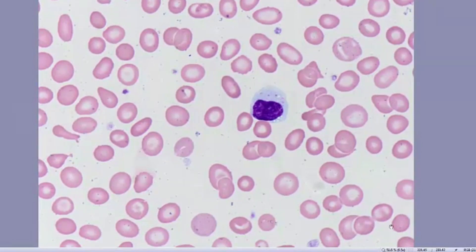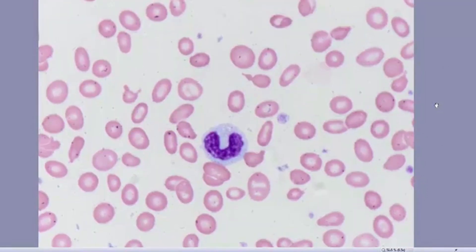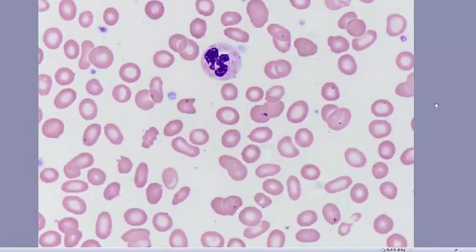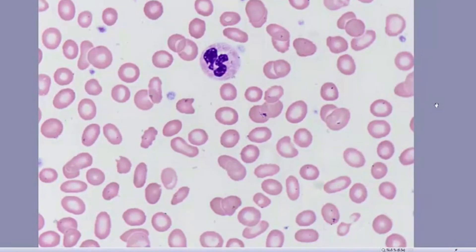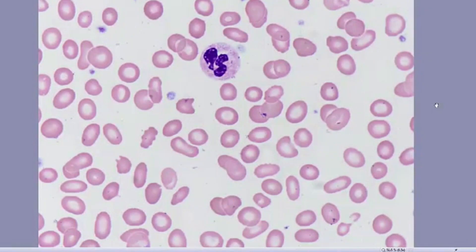Here's a large granular lymphocyte. I'm going to look at neutrophils to see what they look like in terms of their granulation, with the possibility of MDS having hypogranular neutrophils. I'd also like to point out some basophilic stippling in this red cell. Here's a normal appearing monocyte and a normally granulated neutrophil. On careful review of the smear, the neutrophils looked normally granulated and I did not see any blast forms.